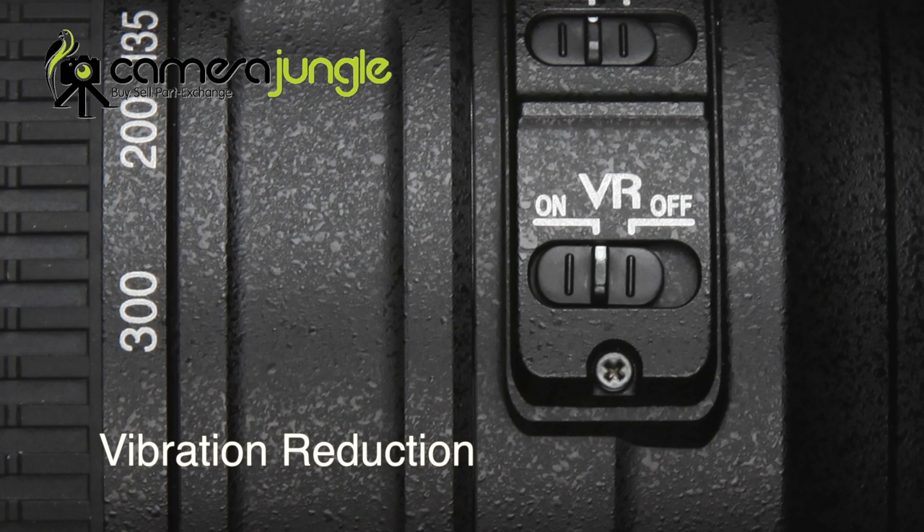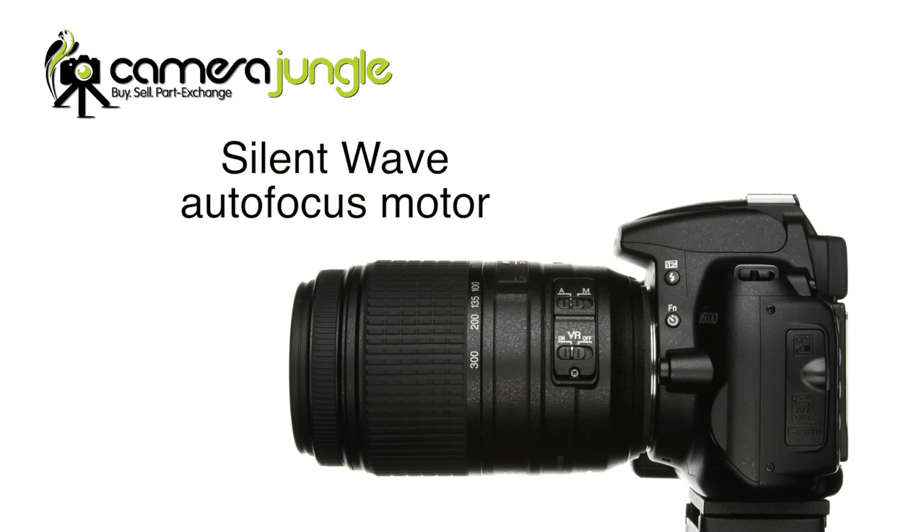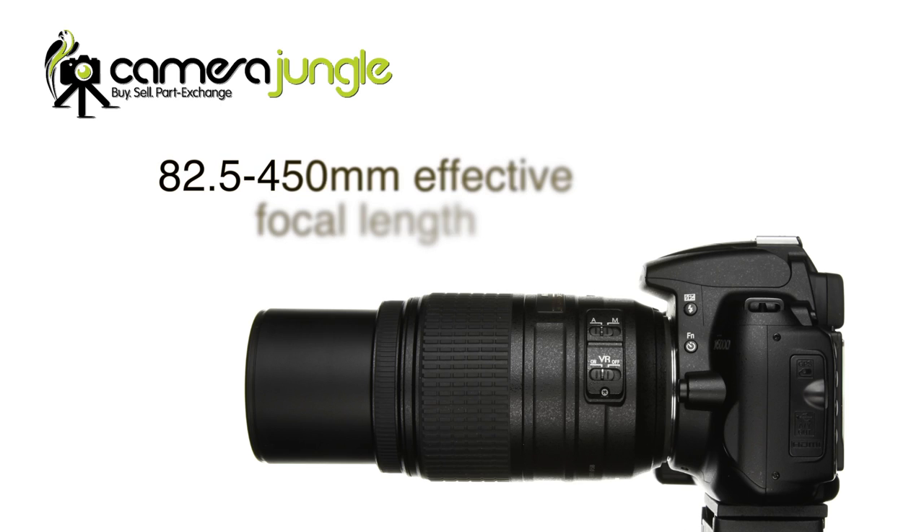It has the second generation vibration reduction system that detects panning movements and switches off the dampening on that axis. It also has the fast and accurate silent wave autofocus motor that is very quiet. The 82.5-450mm effective focal length makes it useful for sports like football where the action can move in close and then rapidly move far away.